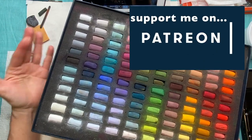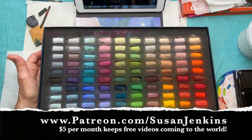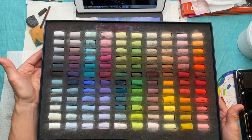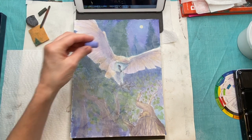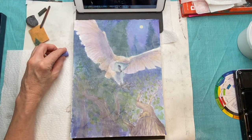Here is my set that I've been using a lot lately: the Unison 120 half-stick set. Just look at all those color selections. They're conveniently arranged in value — your blues go from a light value to a dark value blue — with lots of neutrals, lots of bolds, and even some darks.